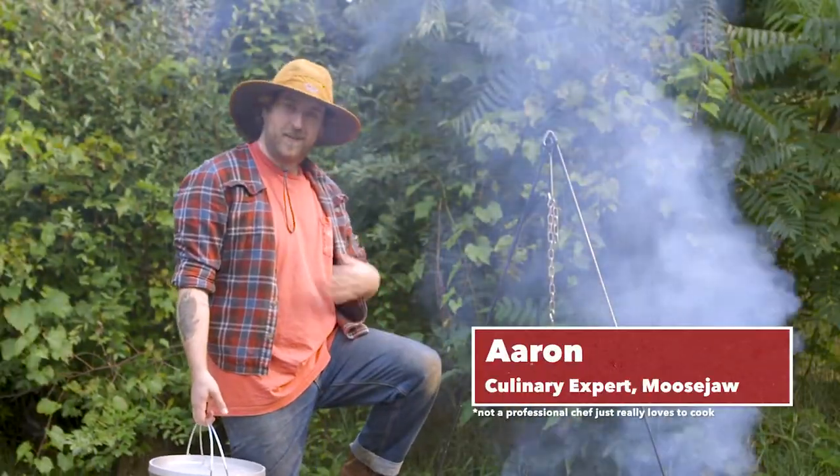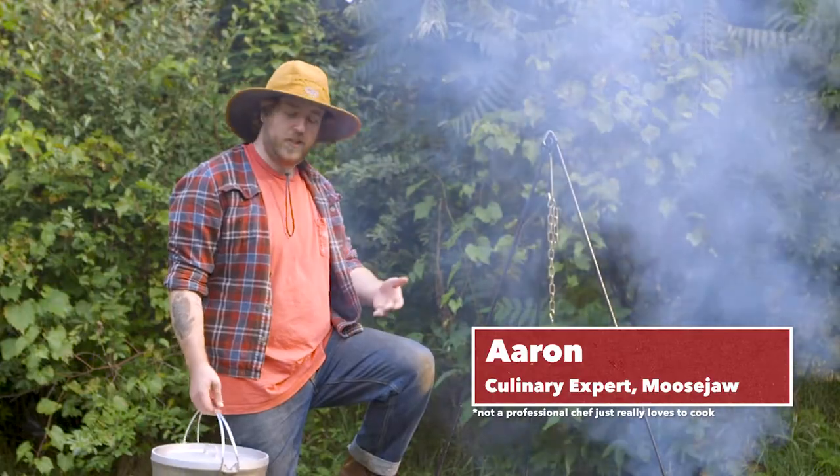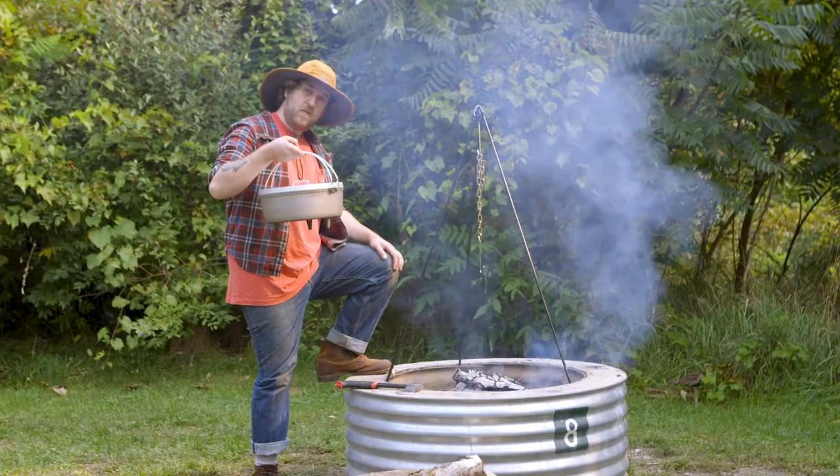Howdy, welcome to Gear Kitchen. I'm Aaron. Today we're making Texas-style chili in the GSI Aluminum Dutch Oven.